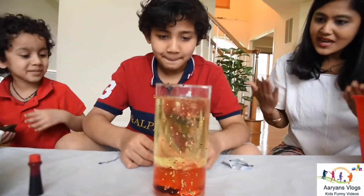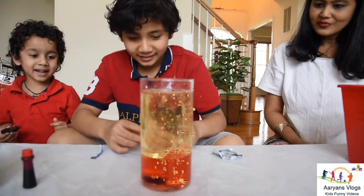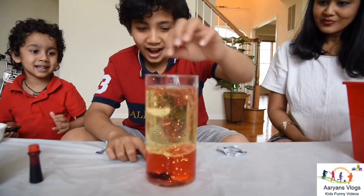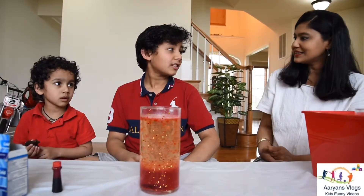It looks so cool. There are so many bubbles! What happened? Why are you seeing so many bubbles? Look — wow, it looks so cool. What is the science behind it?